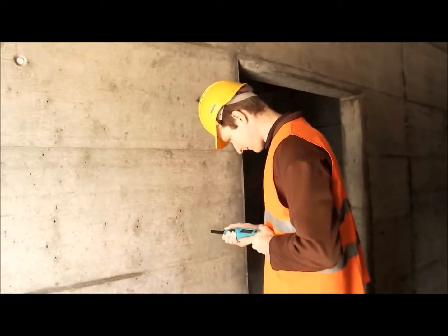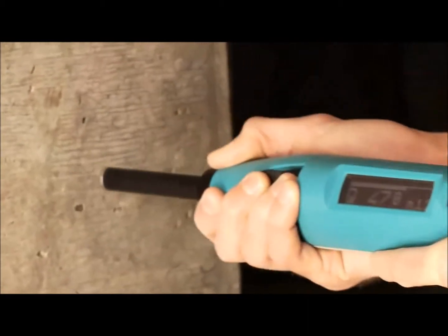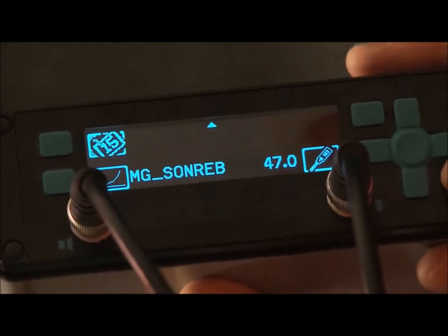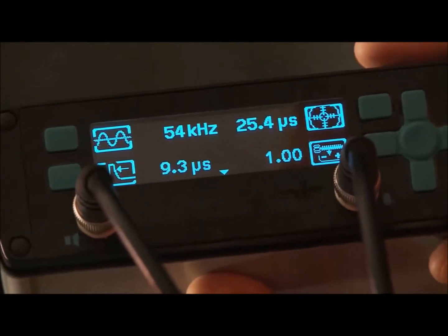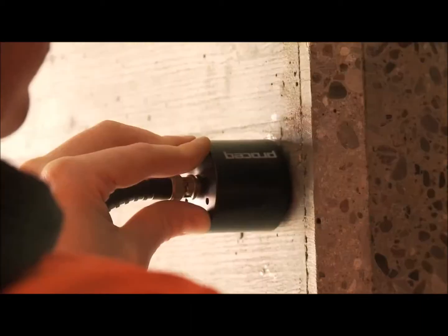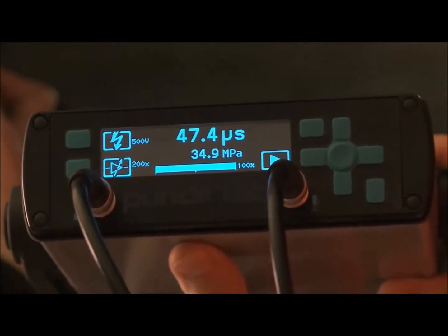It has been proven that rebound hammer measurements may be combined with ultrasonic measurements to give even better estimates of the in situ compressive strength. Here we can see the SilverSchmidt being used together with ProSec's PunditLab Plus instrument to determine compressive strength on site using the SONREB method.